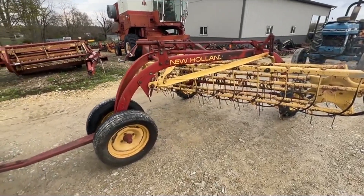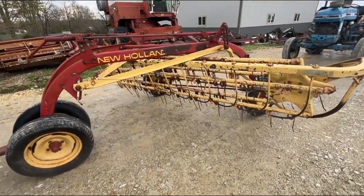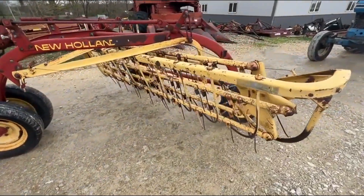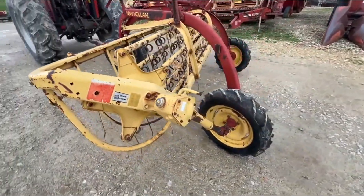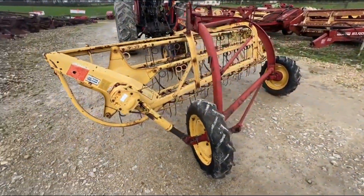Here's a very nice New Holland model 256 dolly wheel hay rake. It does have traction tires on the back. Both sides are driving like they should, gearbox is nice and tight, eight and a half foot working width.